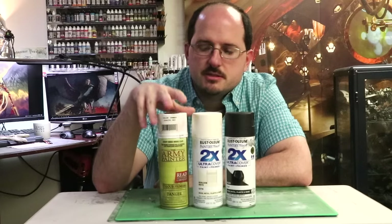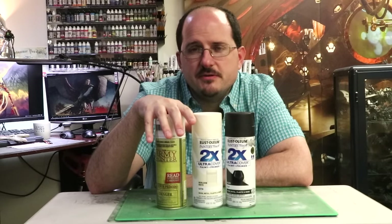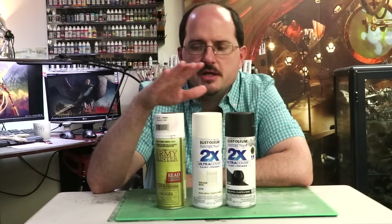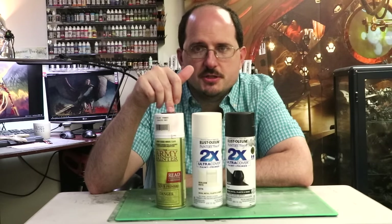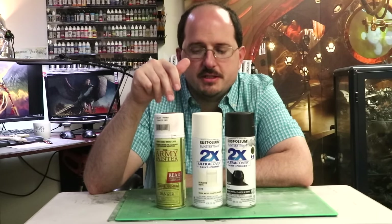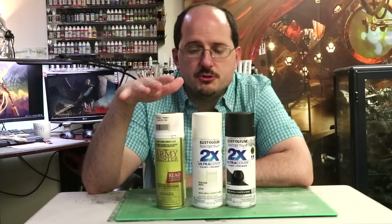The other type is miniature rattle cans. Here I have one from Army Painter, but Games Workshop makes these as do other brands — rattle can primers more specifically made for the miniature hobbyist. The difference between the two is that the hardware store one costs a few dollars, and the miniature one costs many more. There are not really other differences between them. It's more or less the same stuff, just repackaged.